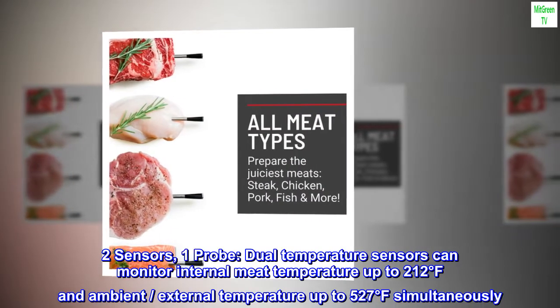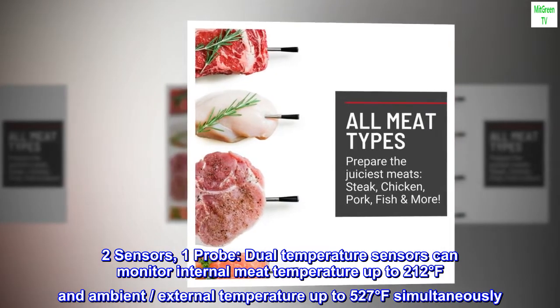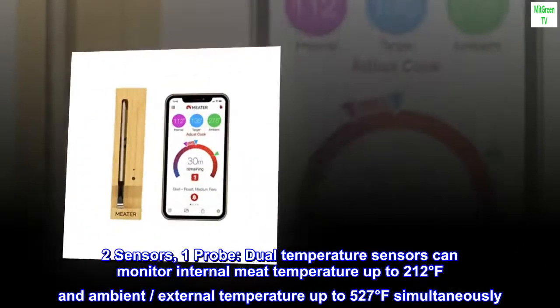Two sensors, one probe. Dual temperature sensors can monitor internal meat temperature up to 212 degrees Fahrenheit and ambient/external temperature up to 527 degrees Fahrenheit simultaneously.